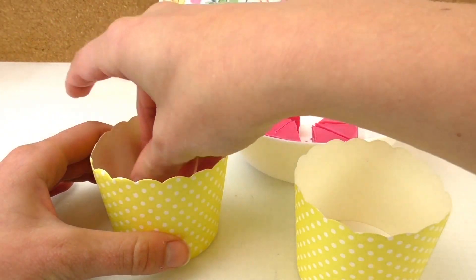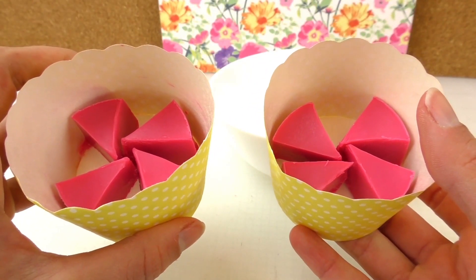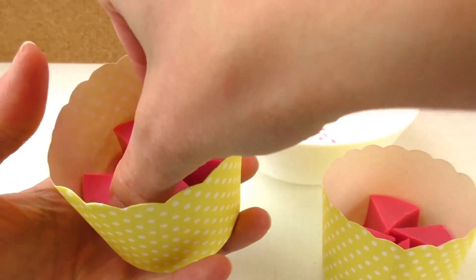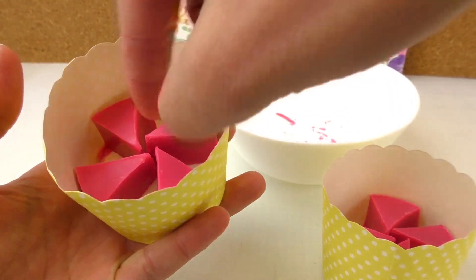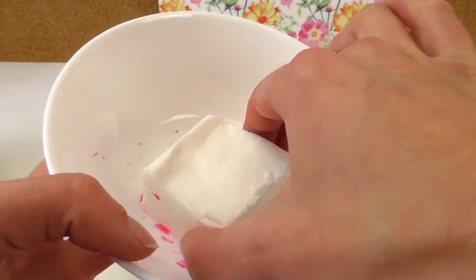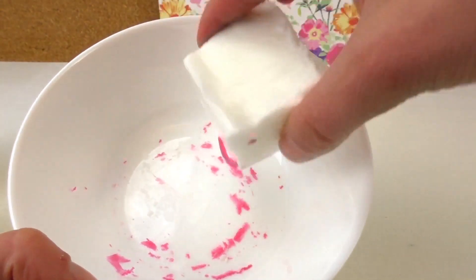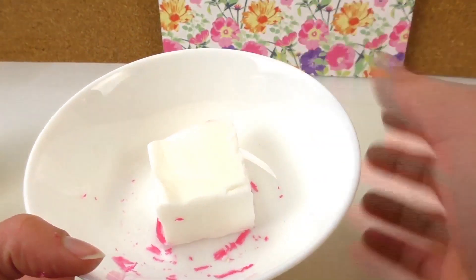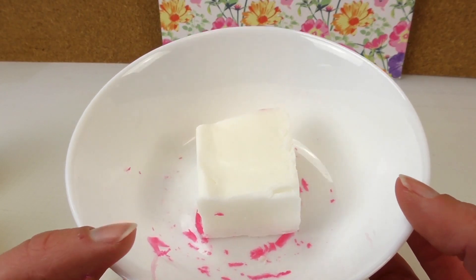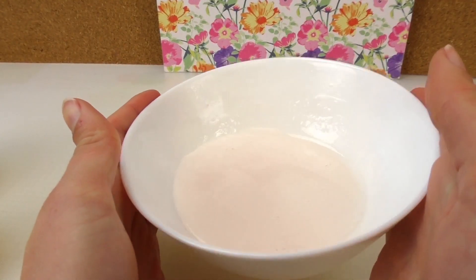We're going to place the pieces back into the mold but keep some space in between them — you'll see why later. About four pieces in each with space between them. Then we're going to warm up the other soap mixture and pour that in, and that way you get two different colors.